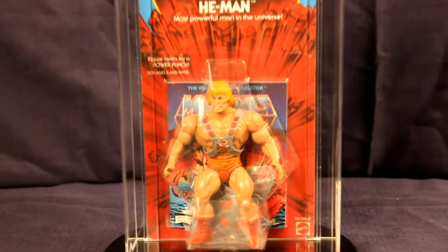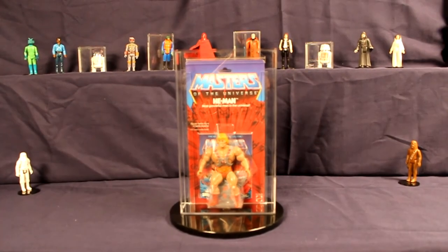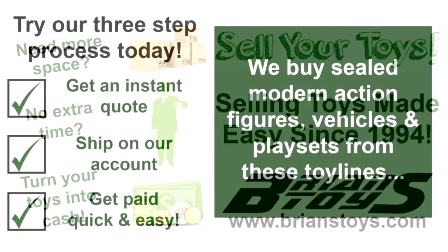With such a remarkable grade for such a hard-to-find action figure, this is definitely one collectible to add to your collection. Visit BryansToys.com today to see this item and more vintage collectibles.